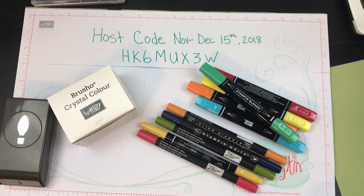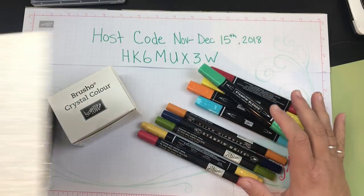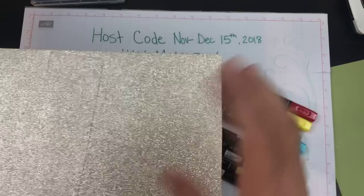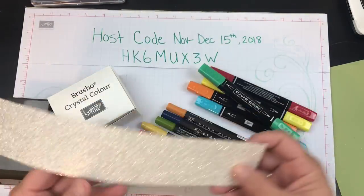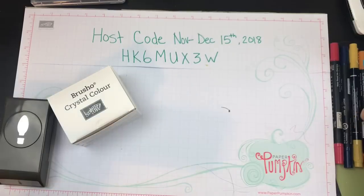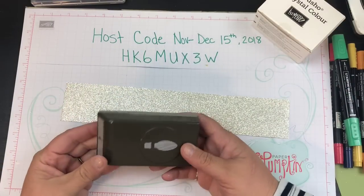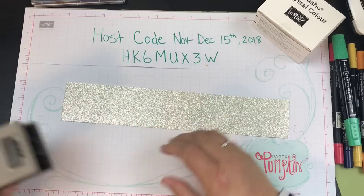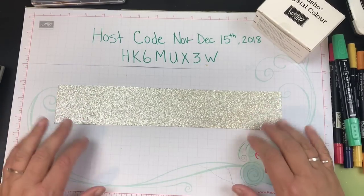Hi beauties, it's Jean Persani with Beauty in the Stamper and today we're going to play around a little bit. I have some glitter paper here — just the regular silver color — it comes with two sheets. I've cut out a strip because I want to see how we can color it. I've got some markers, some Stampin Blends, and the Brusho, and I have the little light bulb punch because I think these would make really pretty sparkly light bulbs.